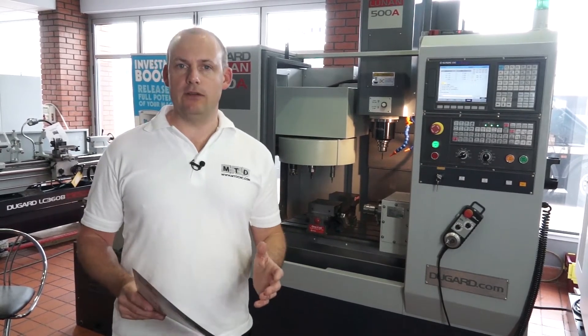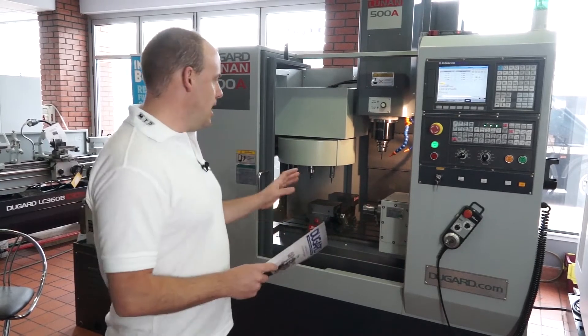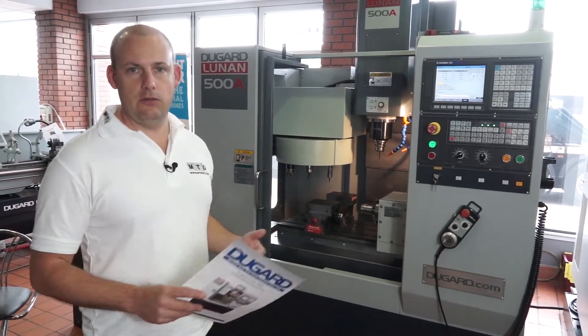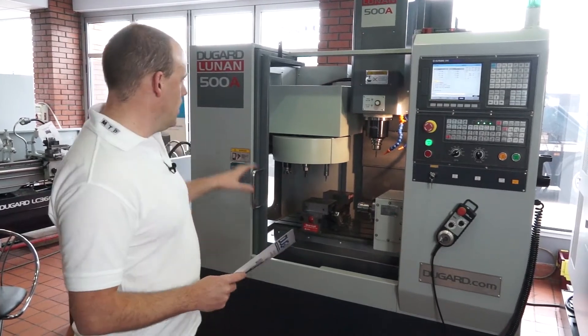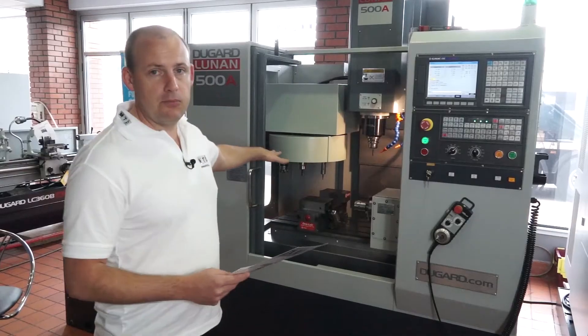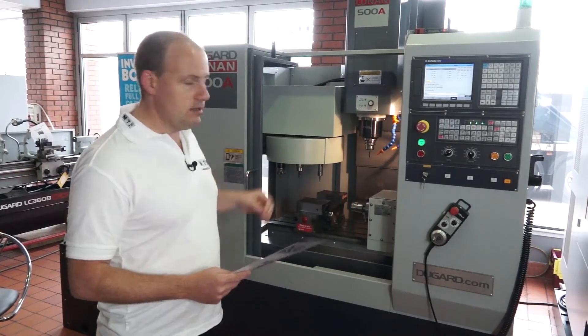It's a general subcontractors machine tool. Here we've got a fourth axis and I'm going to press cycle start in a minute so you can see the axes working in conjunction with each other. We've got a small tool changer which actually has 10 tools — it's the umbrella type so it's quick changing into the machining area.